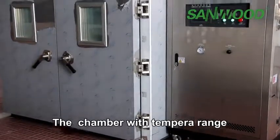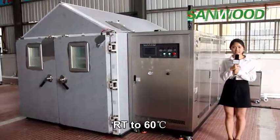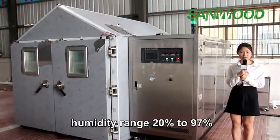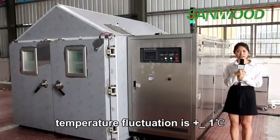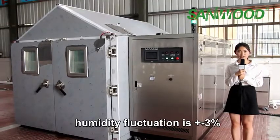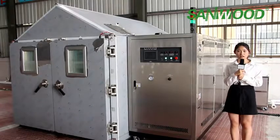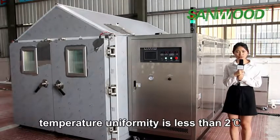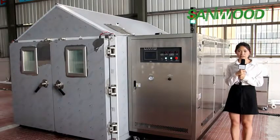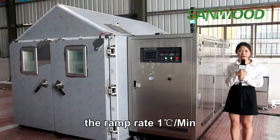The chamber has a temperature range from room temperature to 60 degrees, with humidity range 20% to 97%. Temperature fluctuation is ±1°C, humidity fluctuation is ±3%. Temperature uniformity is less than 2°C. From 50 to 40 degrees, the ramp rate is 1 degree per minute.